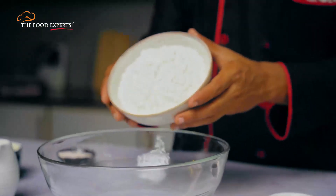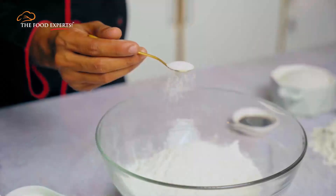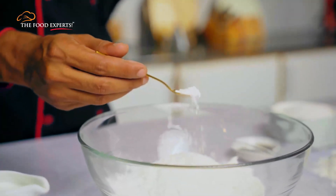First of all, we'll add all dry ingredients like cake flour, salt, and baking powder, and mix them well with a whisk.